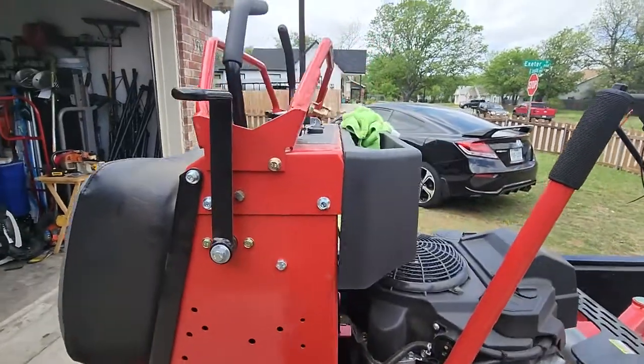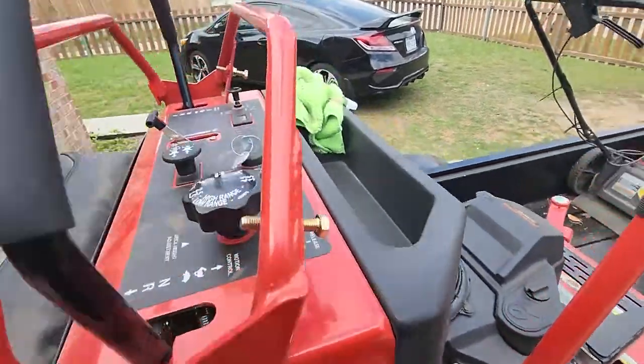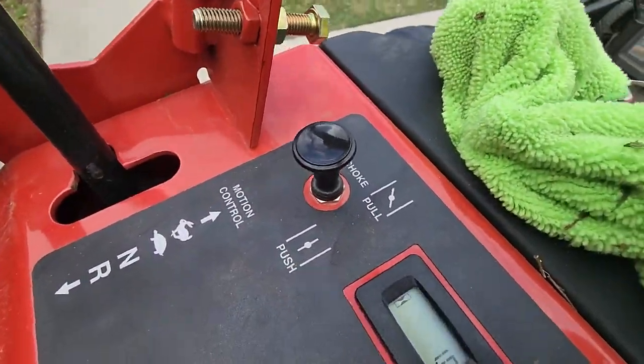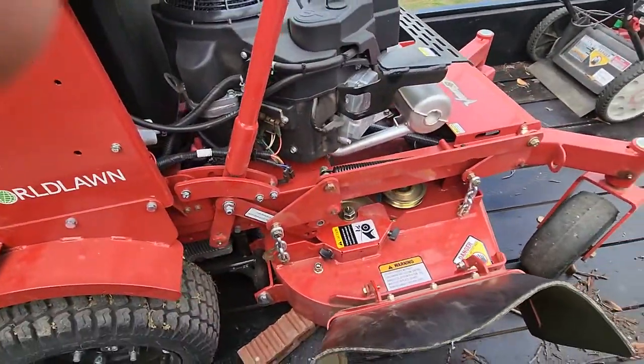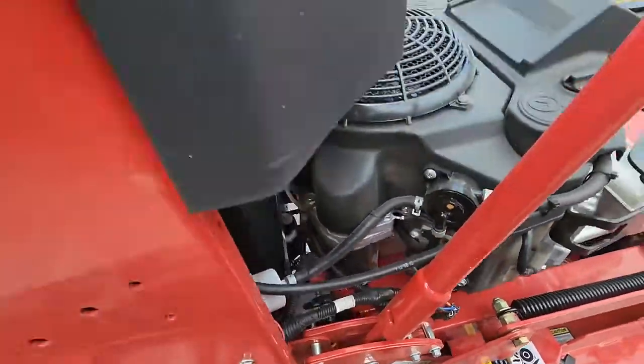What's up YouTube. Not too long ago, about two to three weeks ago, I bought this mower. It's still at one hour on it, so fairly new. There's something I wanted to share with y'all.